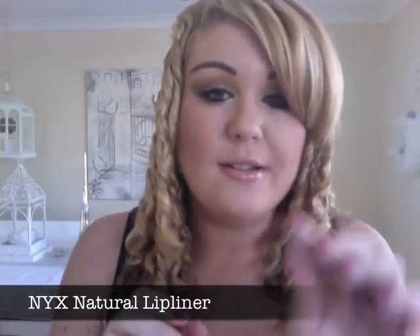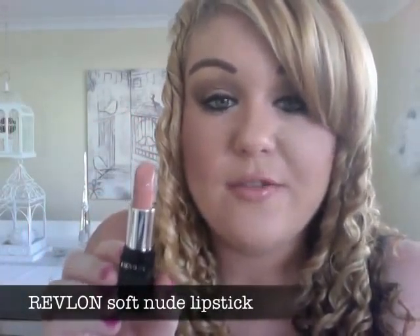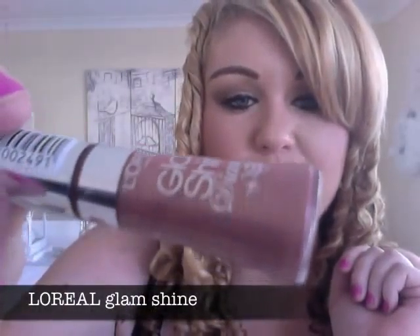I'm using the Natural Lip Liner by NYX — a really nice perfect nude colour, slightly darker than my skin tone, which defines my lips well. For lipstick I'm using a Revlon nude — one of my all-time favourites. Over the top, I apply a little natural gloss by Glam Shine. I love the applicator — it's very precise, especially for the cupid's bow. That's my face — now I'll show you the eyes.